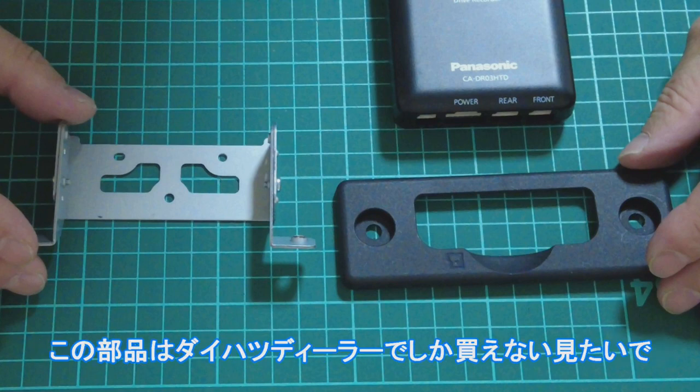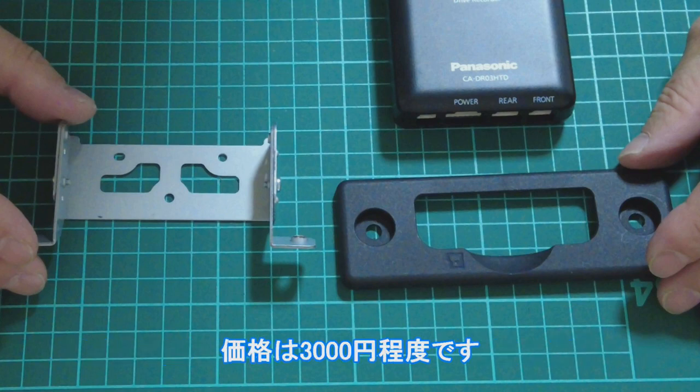そこで、大発純正部品、08679K9003を使って固定します。この部品は、大発ディーラーでしか買えないみたいです。価格は3000円程度です。